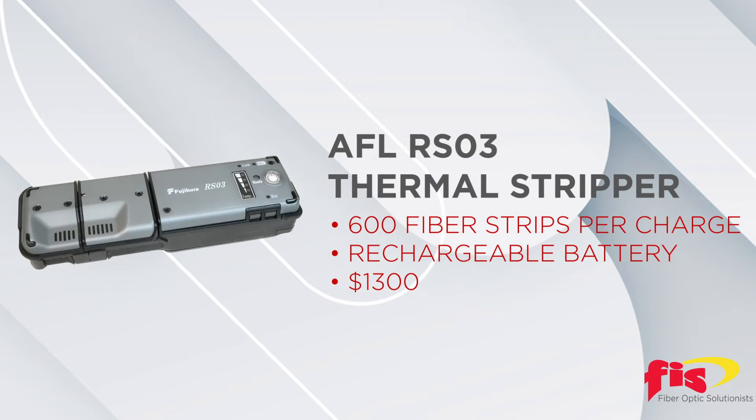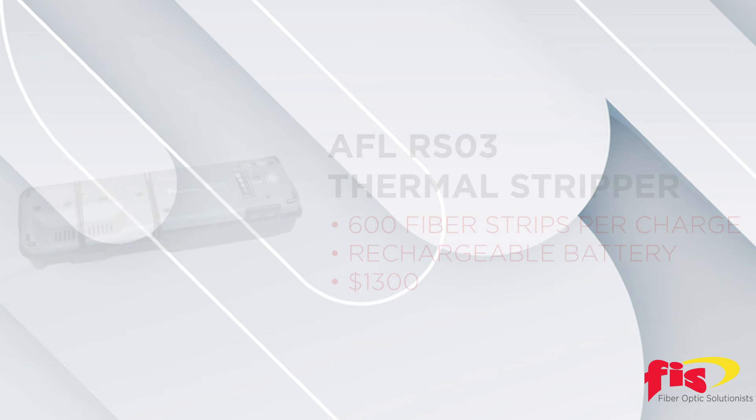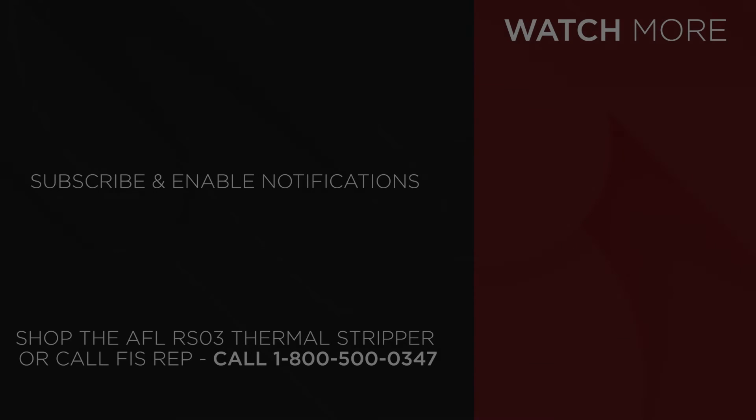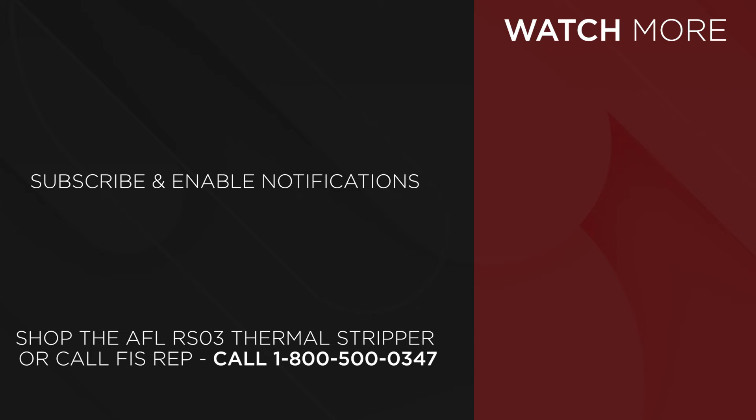FIS is an authorized AFL distributor and the AFL RS03 is in stock for $1300. The fiber holders are $270 a pair. To purchase the AFL RS thermal stripper go to fiberinstrumentsales.com or contact your FIS representative at 1-800-500-0347.